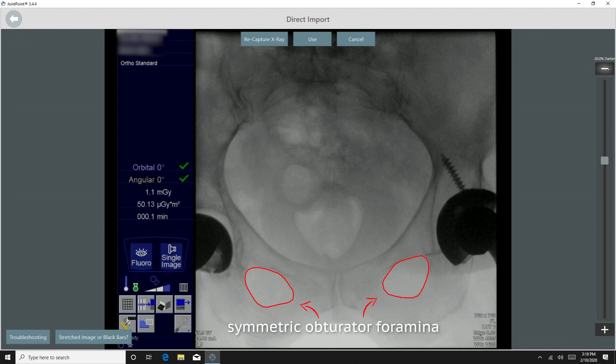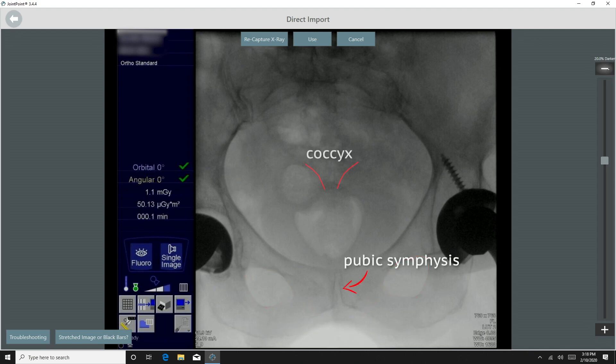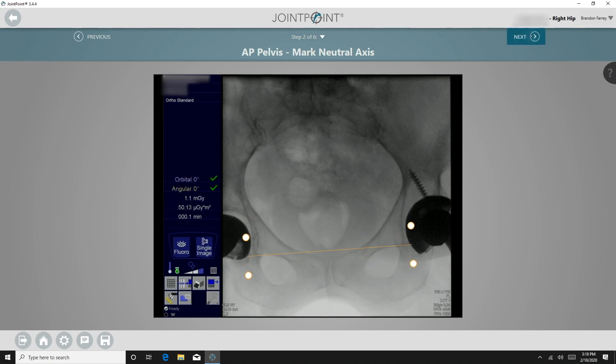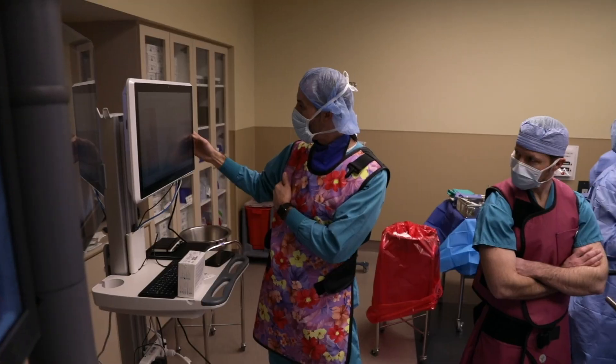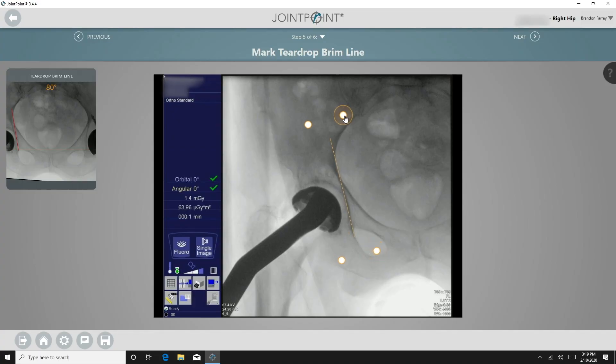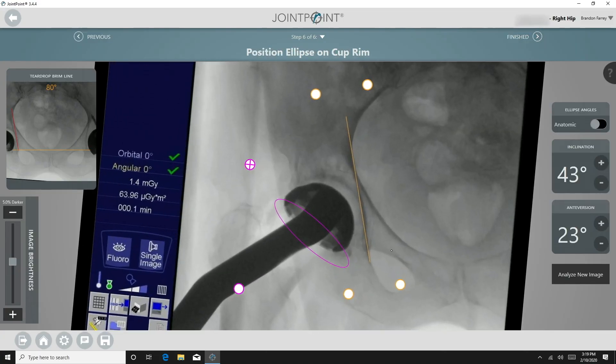I verify that the pelvis is neutral by ensuring that the pubic symphysis is aligned with the coccyx. This image is then used as the neutral reference point for placement of the cup. I then bring the C-arm to the same position over the center of the acetabulum and analyze the cup position using the software.